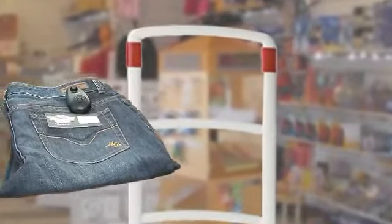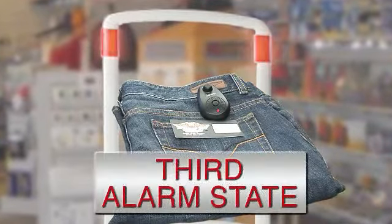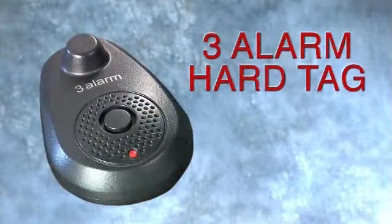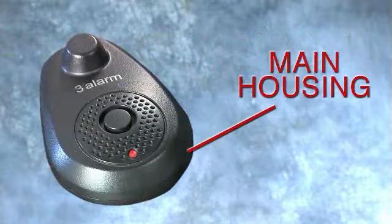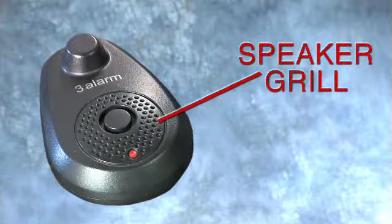The third alarm state will occur when the EAS system activates the 3-Alarm hardtag while in its detection field. Here are the features of the 3-Alarm hardtag: the main housing, the LED, and the speaker grill.